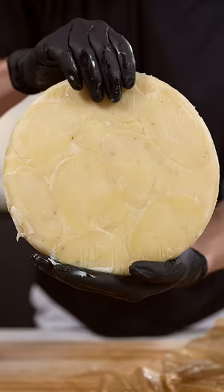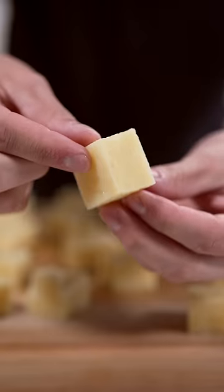Now remove your potatoes — it's like a giant potato pie. Then slice into nice pieces like this.